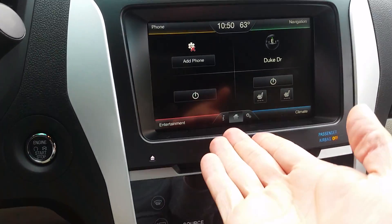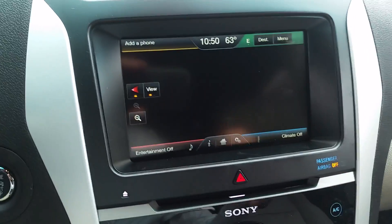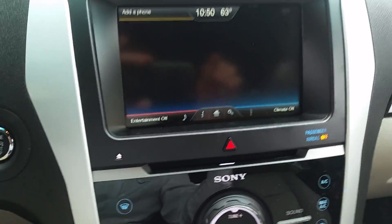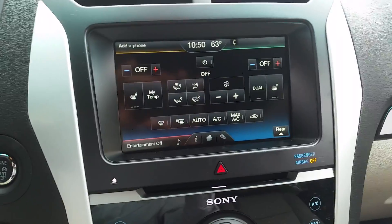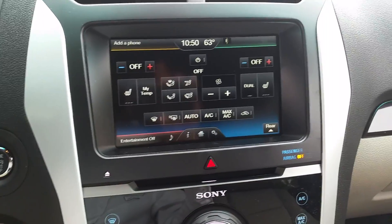So what I'm going to do now for you, Mark, is show you the central command center, if you will. The top right of the screen is going to be your navigation system. The bottom right is going to be your climate control, including heated seats. This vehicle can come equipped with cooled seats as well, and some Limiteds also have a heated steering wheel.